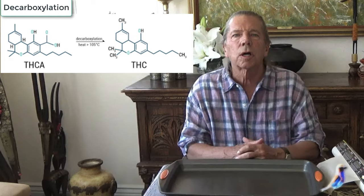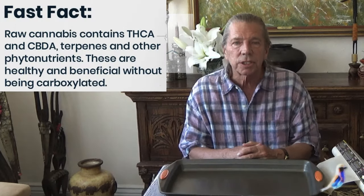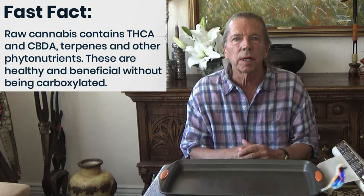Hi. I want to talk to you about decarboxylation — that is activating the THC in the plant, the psychoactive properties of marijuana.